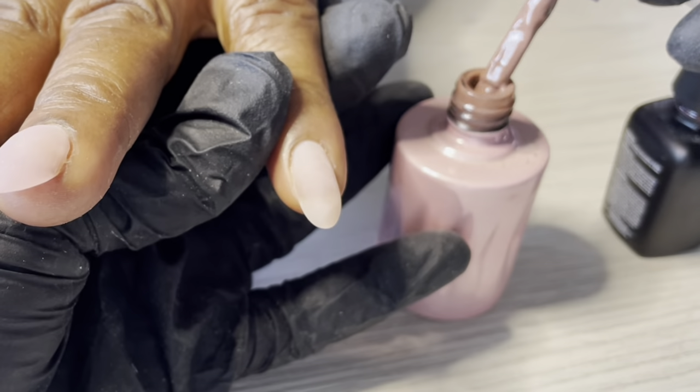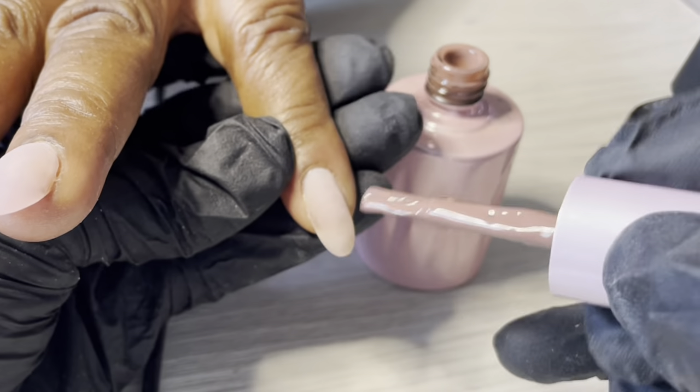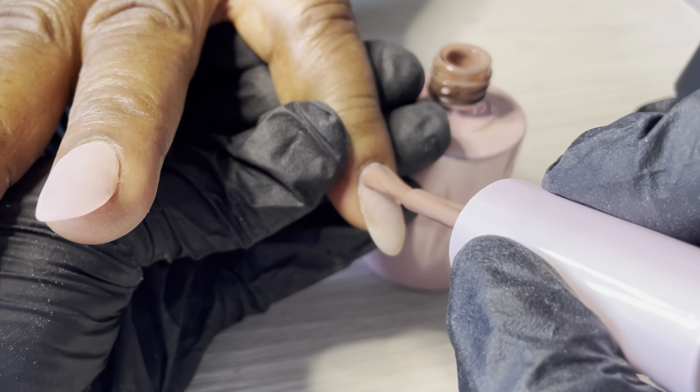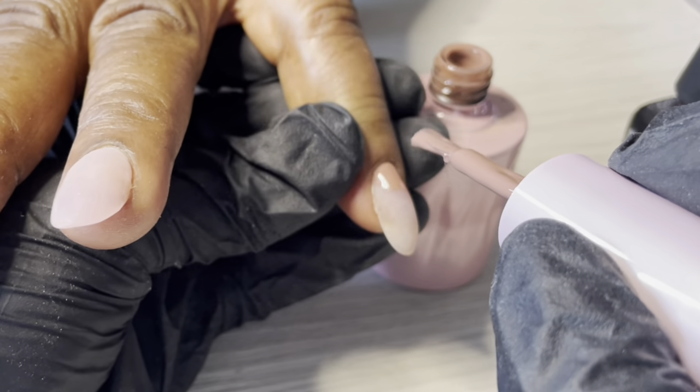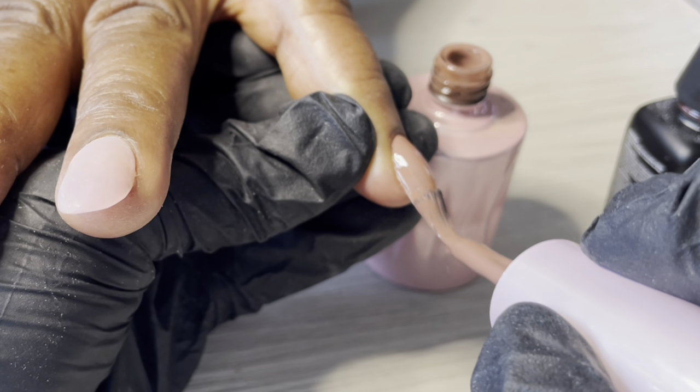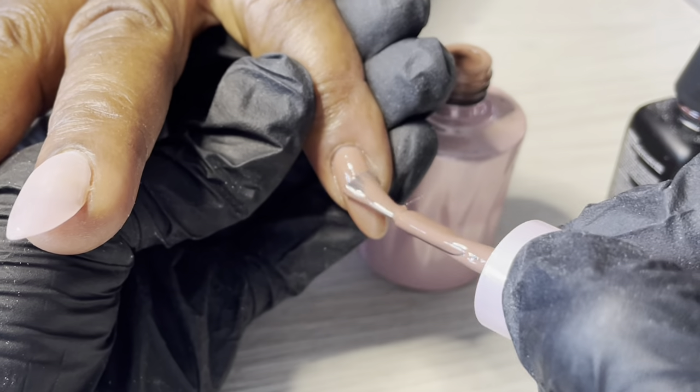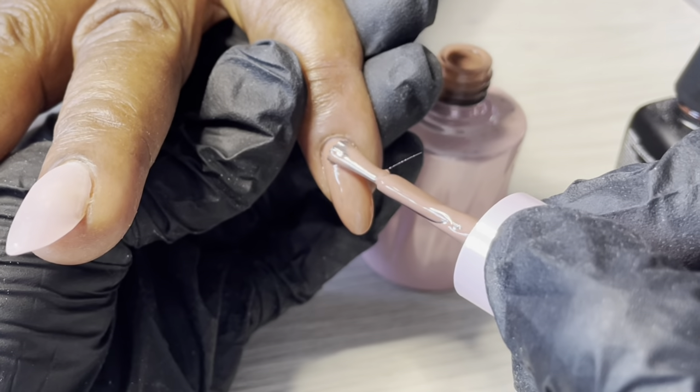This is Mocha Series — Mocha Series number two, I think. I like this nude, it's kind of like a pinky nude. I'm applying two coats of this on the pinky.